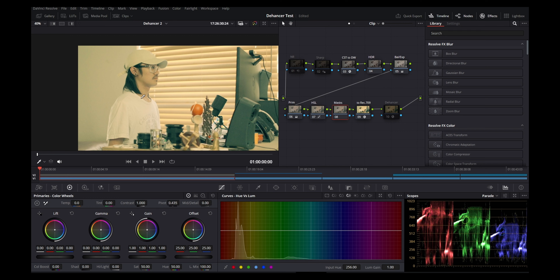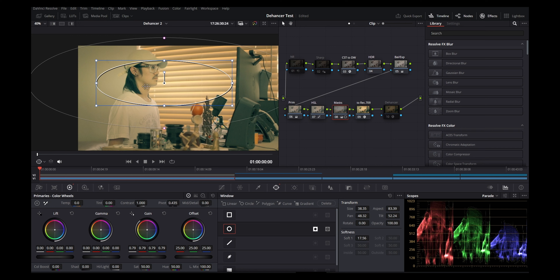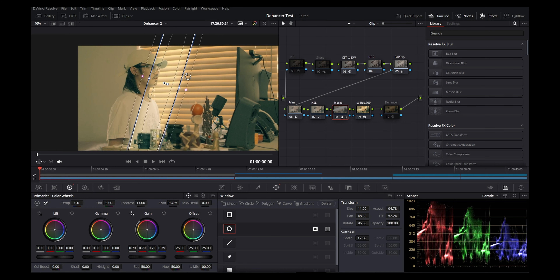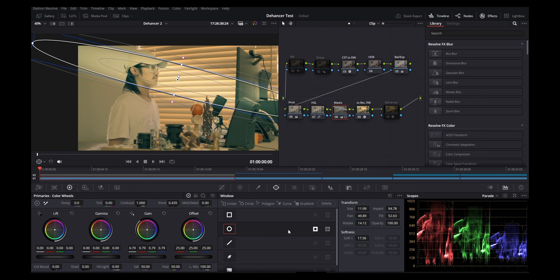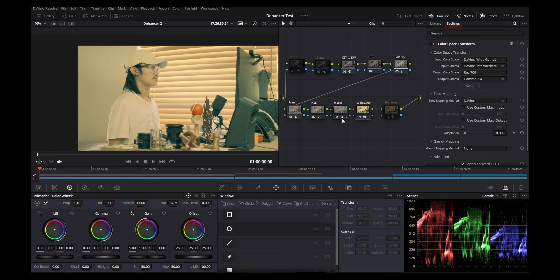Next: masks. Let's say I wanted to bring up the exposure on the face and reduce it on the outside — I can add a mask, make a shape, soften it out, and then bring up the gain to brighten that part. Don't do it too much or you'll make your image look washed out. You can also inverse it to make it darker. I've done a light strip effect where I took a radio filter, made it narrow, slashed it across the image, and softened it.